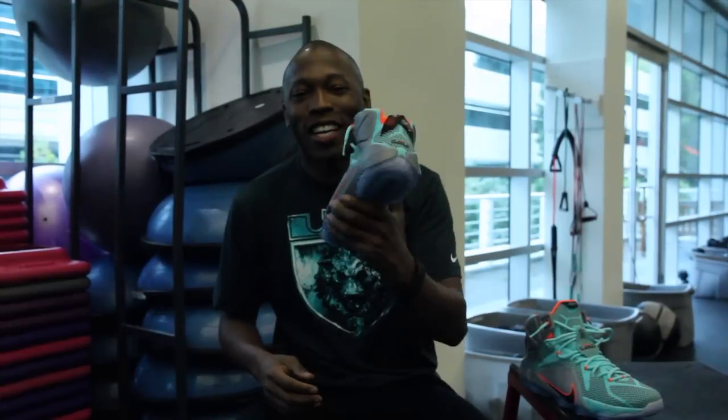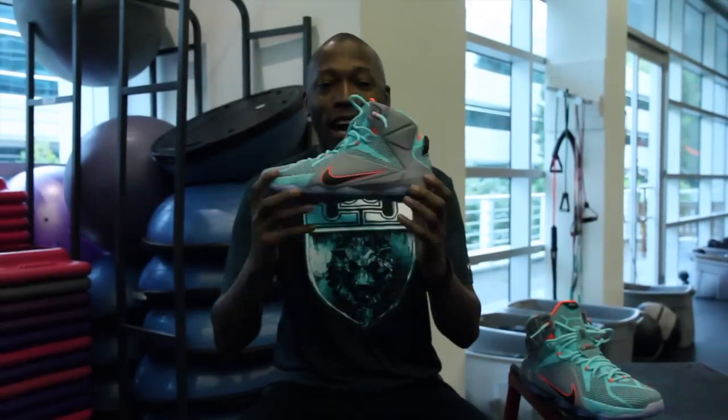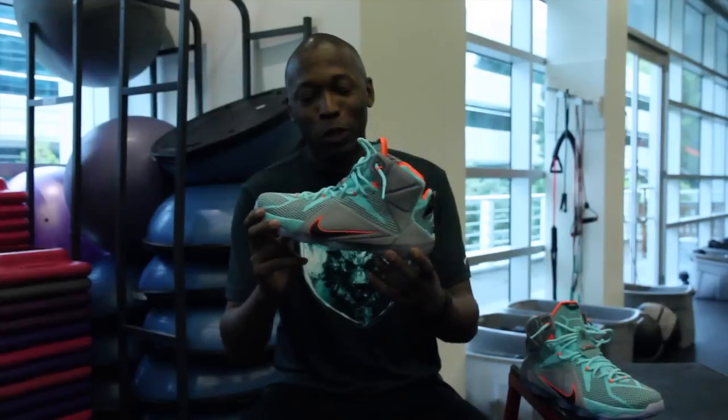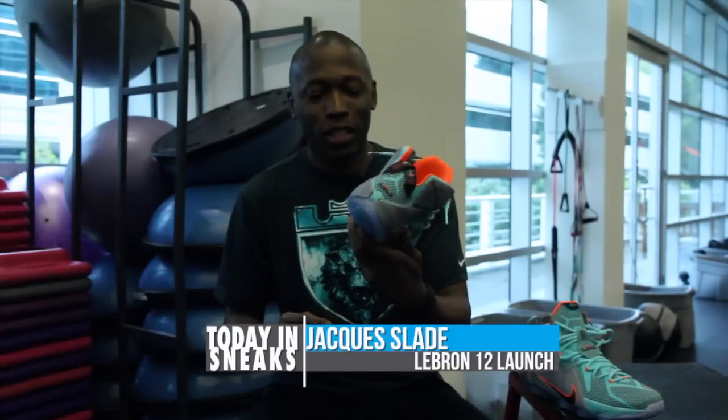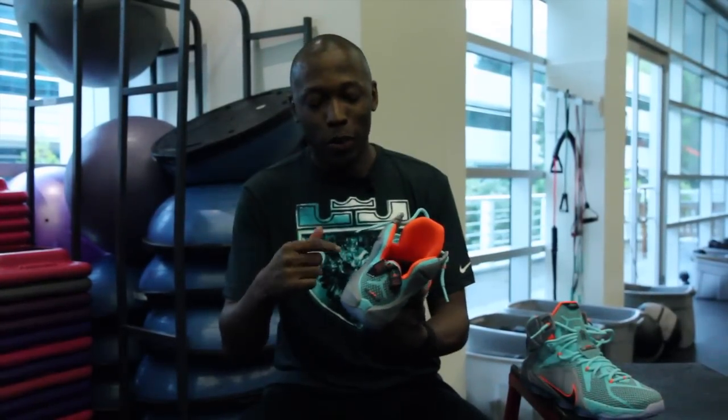All right guys, what's up? It's Jacques Slade with Today in Sneaks and I am at Nike World Headquarters for the launch of LeBron 12. I just got to play in the first colorway, which is the NSRL — the Nike Sports Research Lab colorway — that drops October 11th globally, and October 1st in China. It's $200 here in the U.S., which is the same price as last year's shoe.